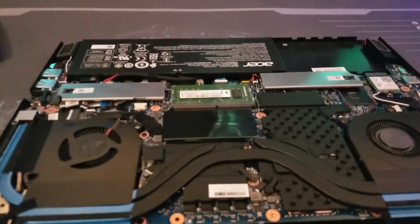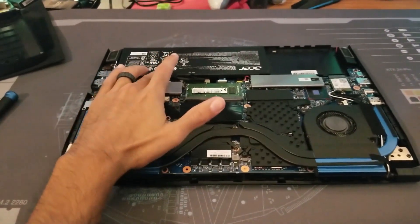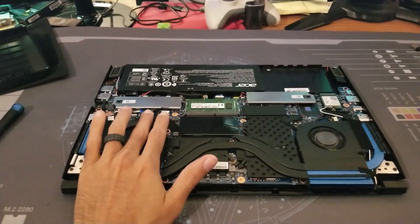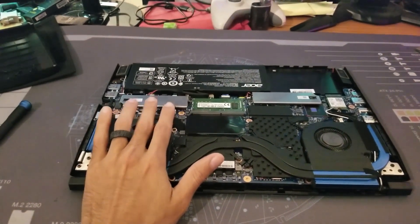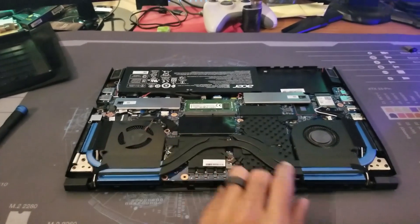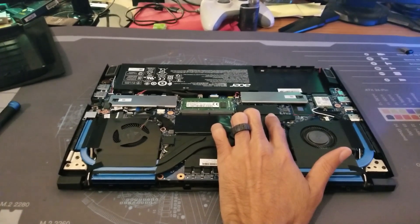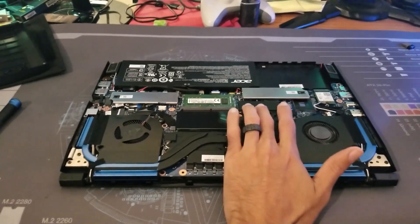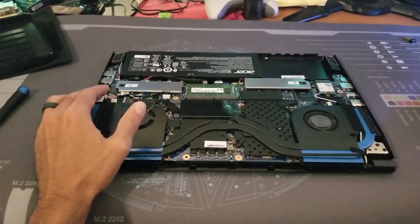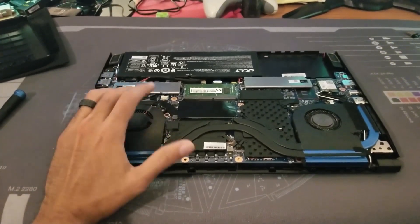Now the back cover is off and you have access to all your internals. You can see the battery, an empty slot for a 2.5-inch hard drive or SSD, an M.2 slot — this is slot 0 and that's slot 1. The factory ships the M.2 drive installed in slot 1, and slot 0 is empty. So by logic, people are going to put their new NVMe drive in the empty slot 0 — but I had a couple issues with that, which I'll get to in a moment.